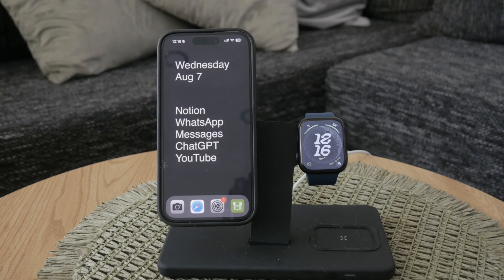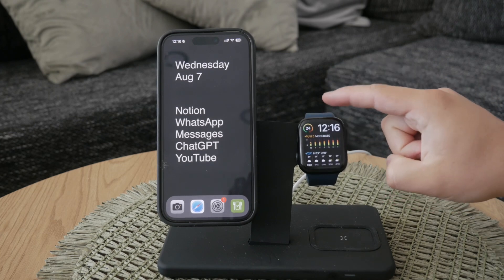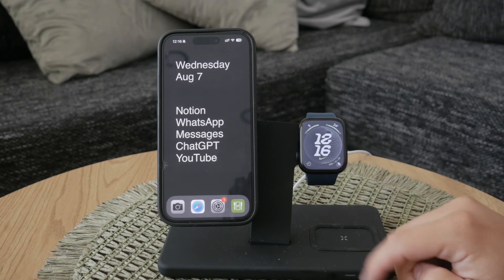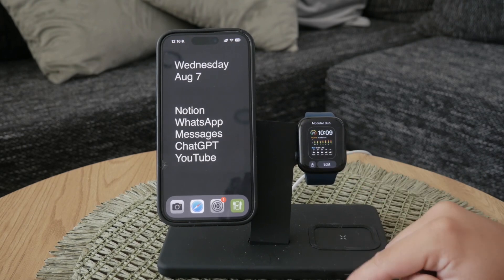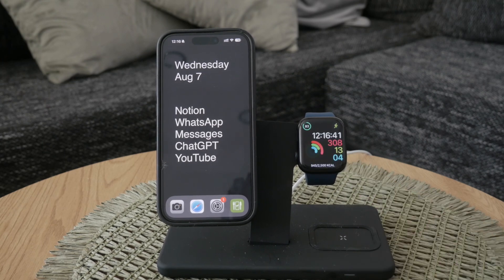However, you can switch to a different watch face that has the clock positioned in a way that suits your preference. To do this, simply hold down on the current watch face and swipe through the available faces. Look at where the clock is placed on each one, decide which layout you prefer, and select it.